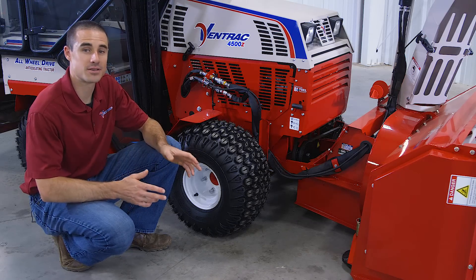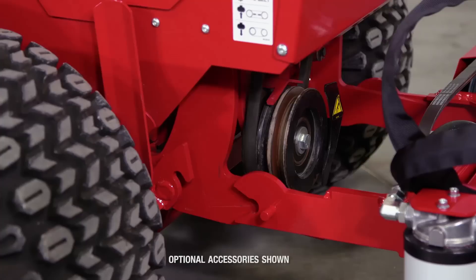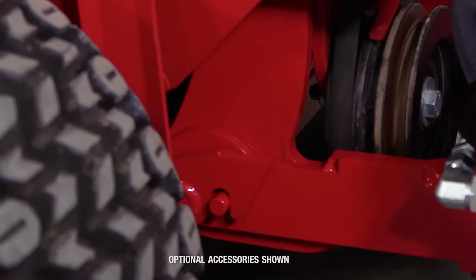The snowblower attaches to the tractor with the front hitch arms, the PTO, and the two standard hydraulic lines.